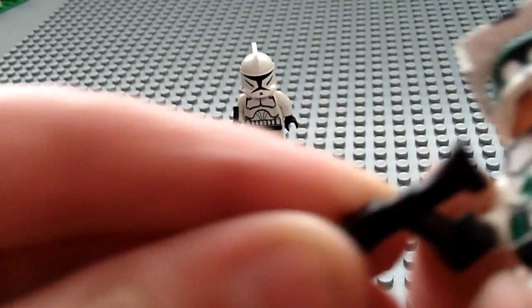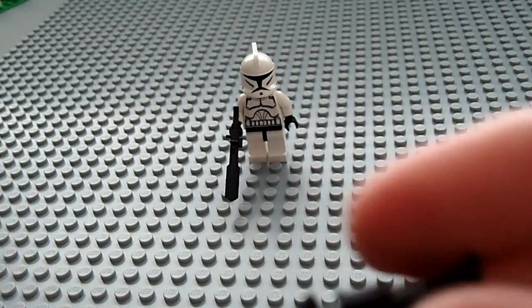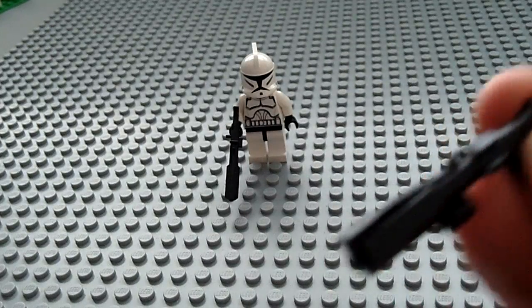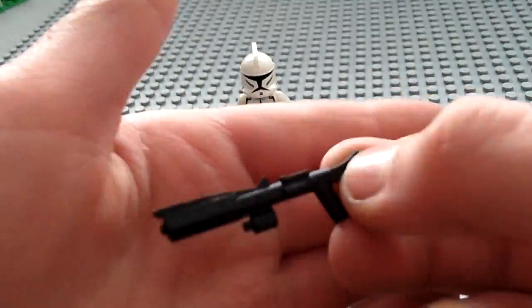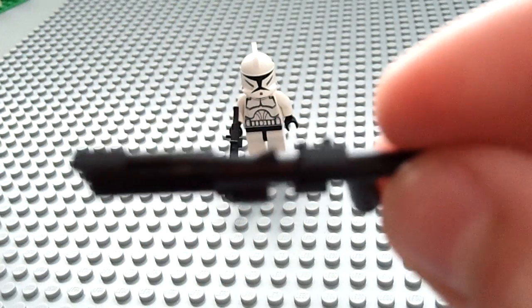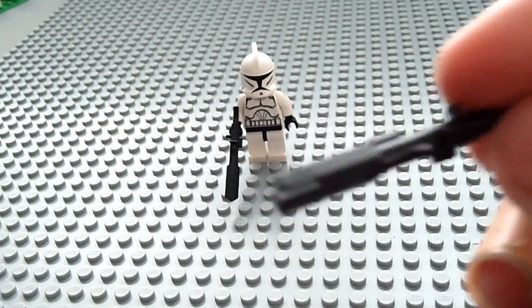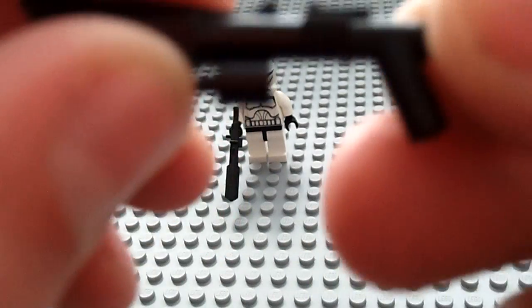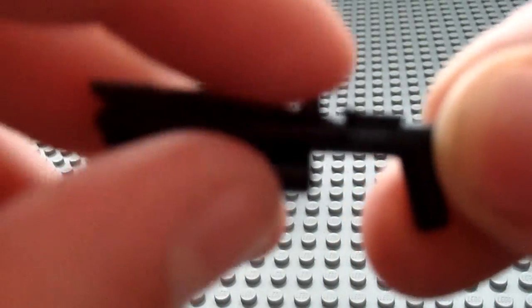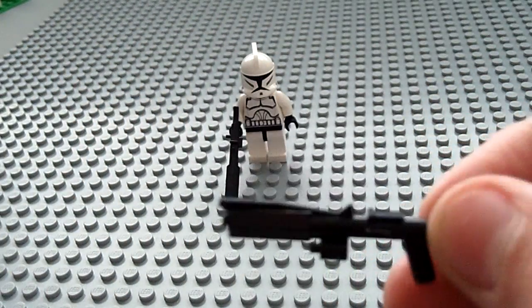Really great design right here. I would recommend buying this — really cool. If you look at it, it just looks awesome. Right here it's pretty cool, down right there, and this part right here where my fingers are, they look cool.